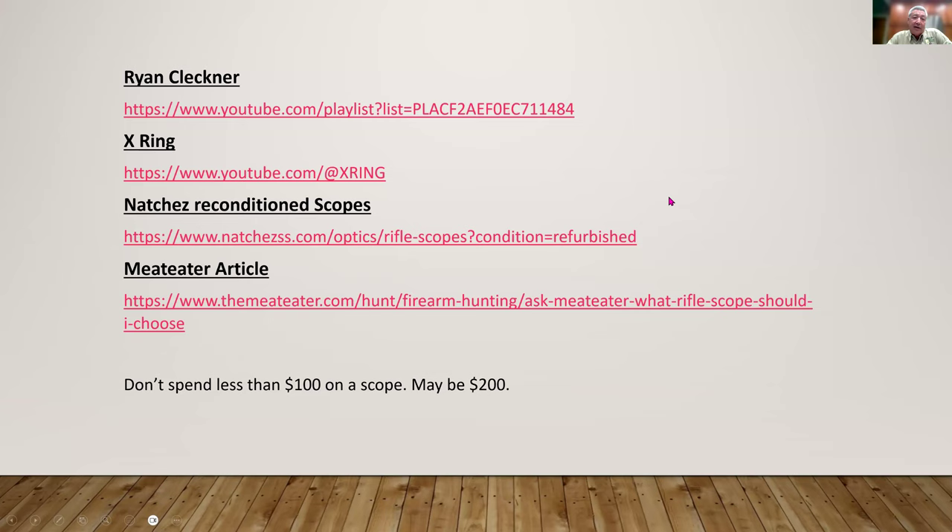Natchez, out of Kentucky, sells reconditioned scopes at 20 to 30% discounts compared to new — and the reconditioned scopes come with a new-scope warranty. Rick has personally bought scopes from them. They stock reputable brands like Nikon. If you can find a quality scope at a significant discount with a full warranty, that's a great option for budget-conscious buyers.